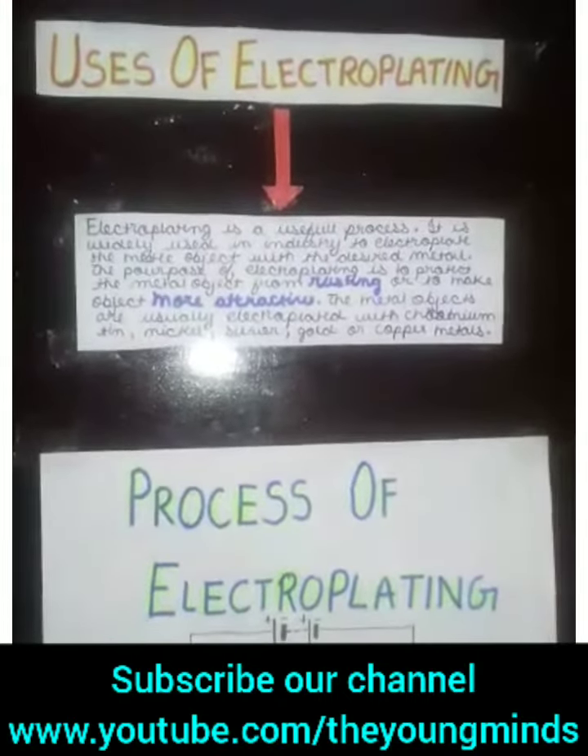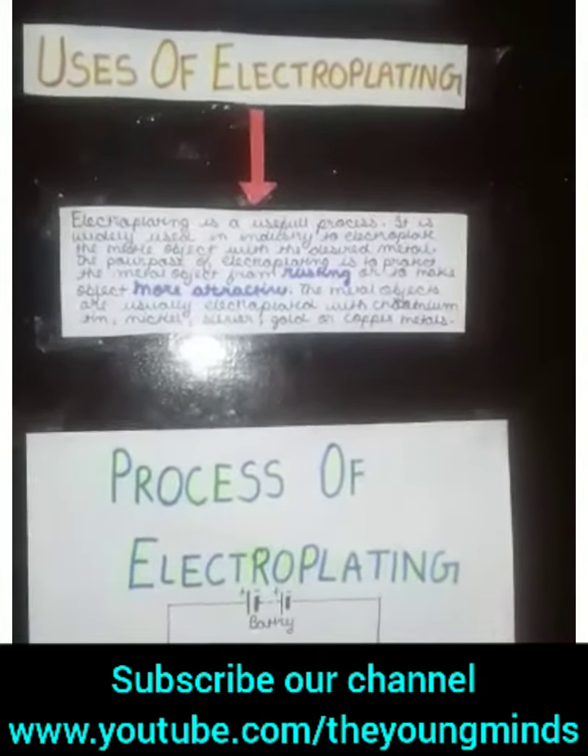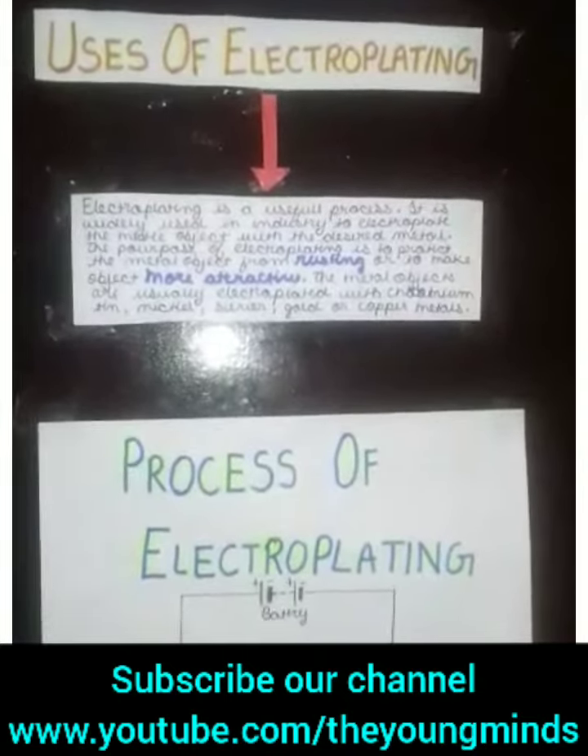Electroplating is a very useful process. It is widely used in industries to electroplate the metal object with the desired metal. The purpose of Electroplating is to protect the metal object from rusting or to make it more attractive.